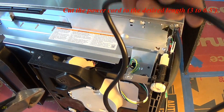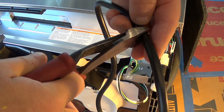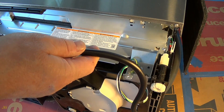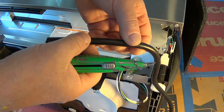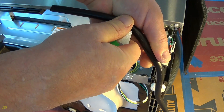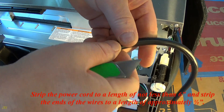Cut the power cord to the desired length: 3 to 6.5 feet.